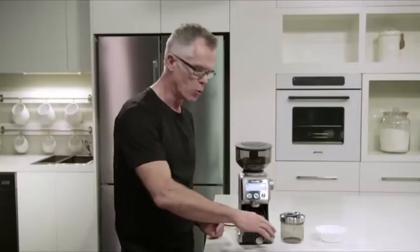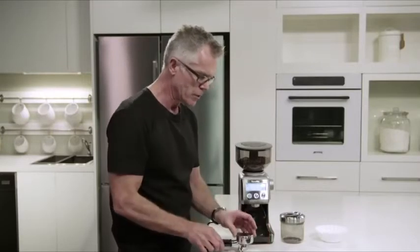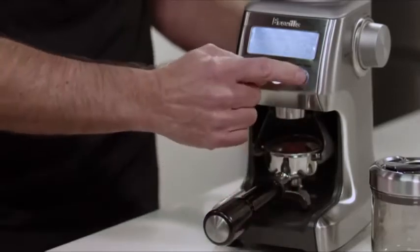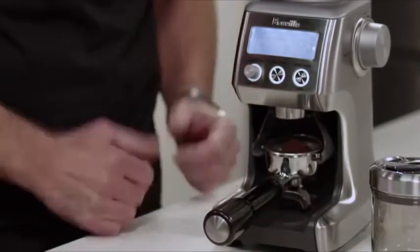Now I've used the convenient pause function. This will allow us to settle and collapse our coffee in the filter basket, then reinsert into the portafilter cradle and continue grinding for the remaining dose.